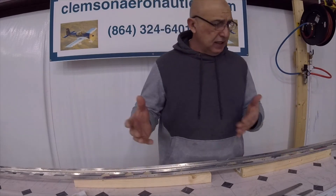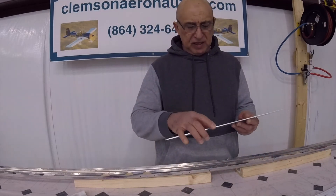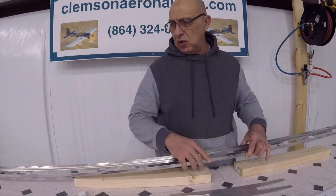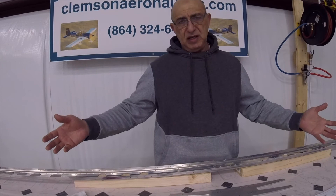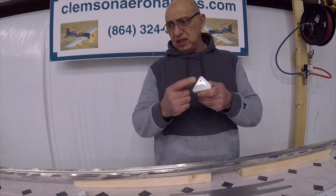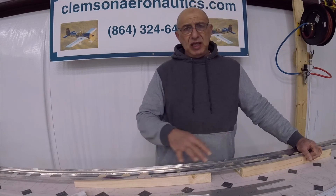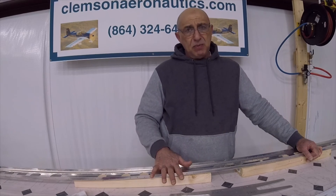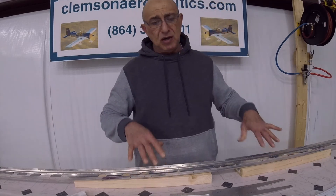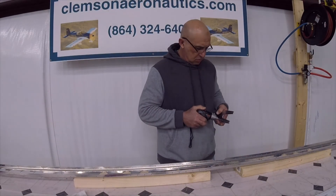To sum up what I've just done — I've completed what's on page 8-2: match drilling the doubler, final drilling about four holes, countersinking a couple of holes, and so forth. I also took everything apart and final drilled the holes in the hinge brackets to a number 12 using my reamer. Now it's time to deburr everything. The manual says to go ahead and rivet, but I can't rivet until I prime everything. So I'm going to go ahead and start deburring, and then we'll do some priming.